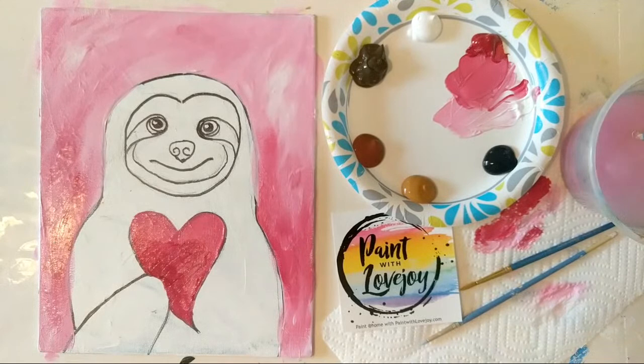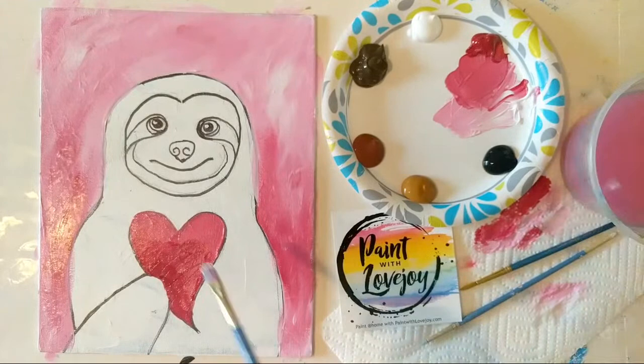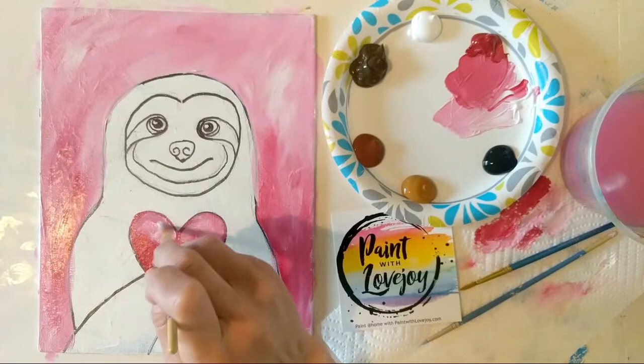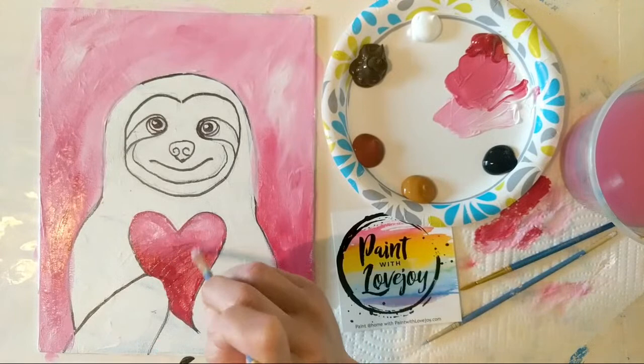It was so fun looking for pictures of sloths to paint — they smile so much and are just absolutely adorable. I do believe I had a smile on my face the whole time. I'm really glad that all of you guys are showing up and supporting me in this and supporting yourselves in trying new creative outlets. I personally have thoroughly appreciated having to do this every day — it's been a good consistent thing in my daily life and it's helped deal with current circumstances.